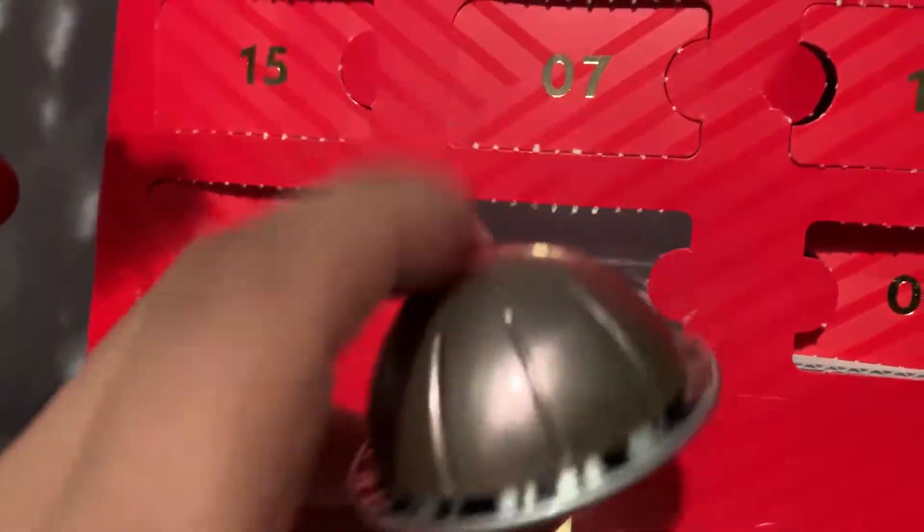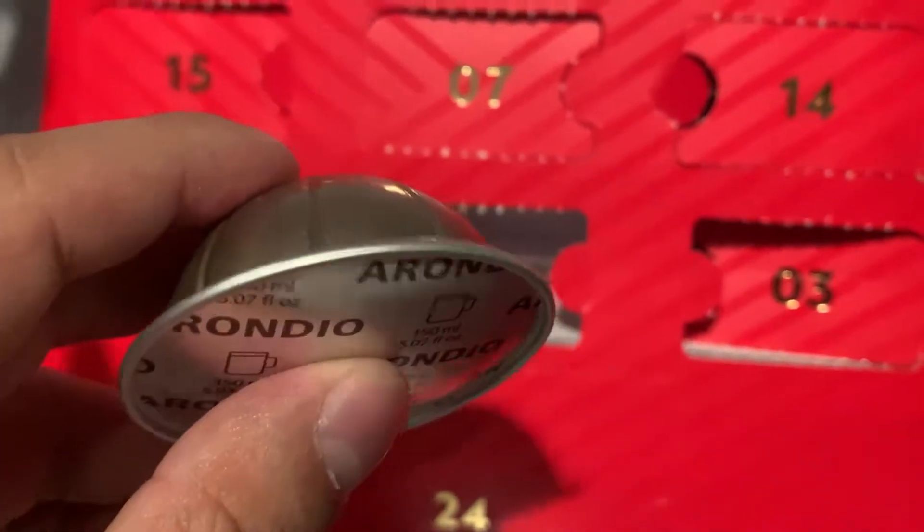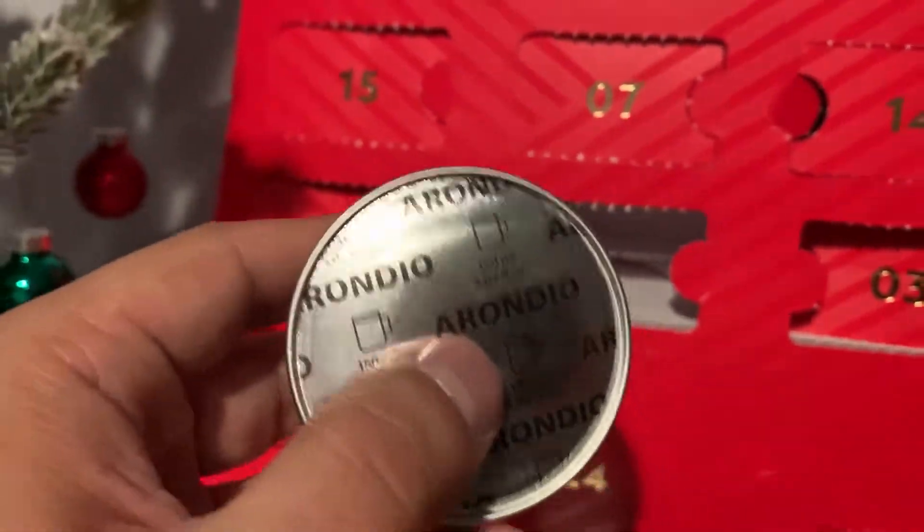It's a six. It is an espresso or a smaller cup of coffee. Let's brew.